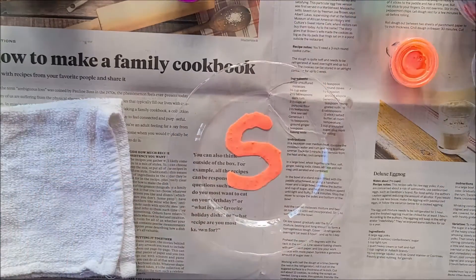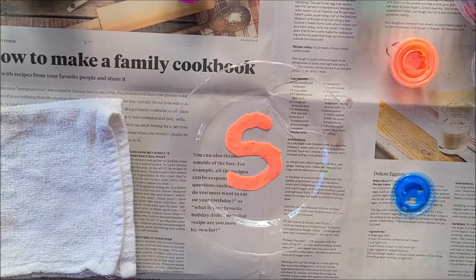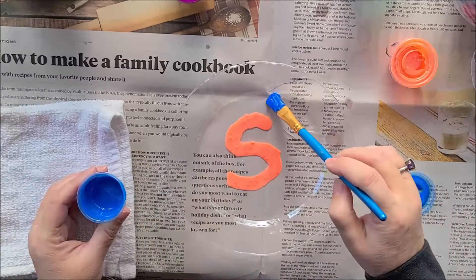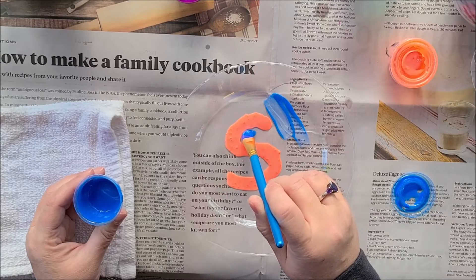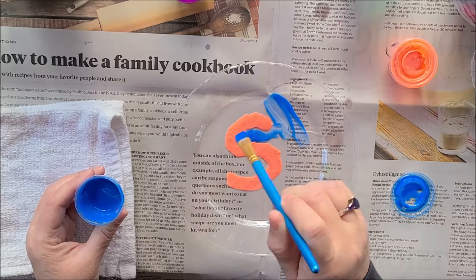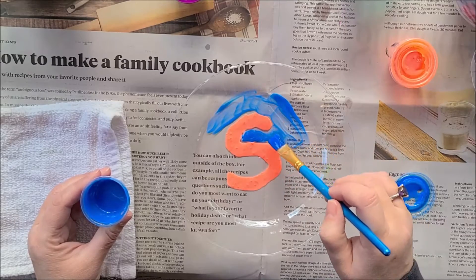I'll take the blue. You could do flowers or designs or swirls or anything that you want. I'm just going to do something fun. And you can cover the whole thing.